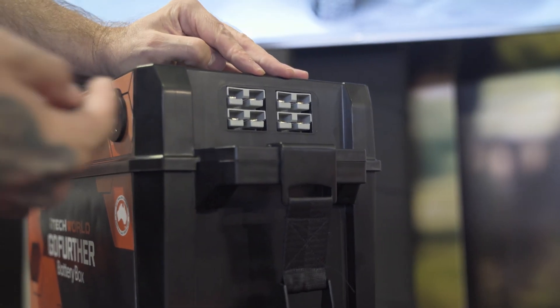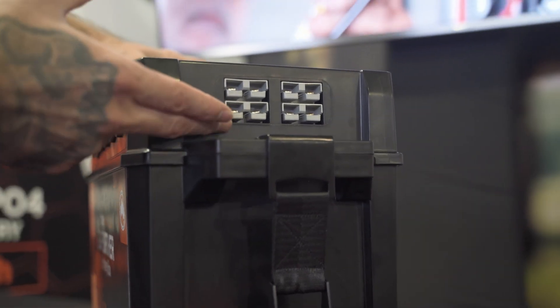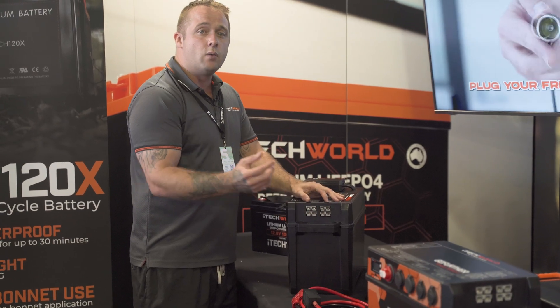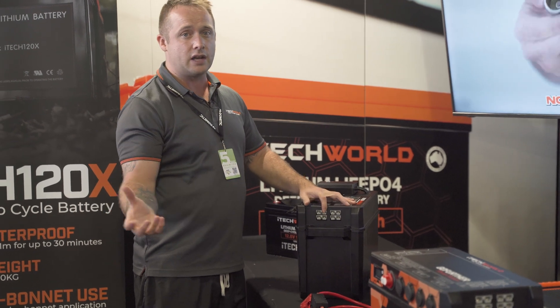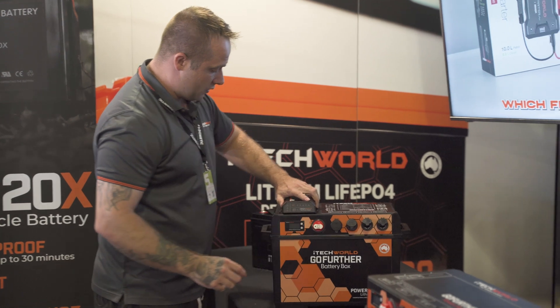Running over the side, on the Go Further battery box, we've got four Anderson plugs. Now these can be used for in or out - it does not matter. If you have a panel which is already regulated, you could plug your solar panel directly into here.